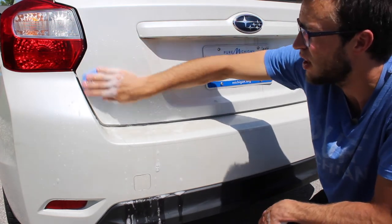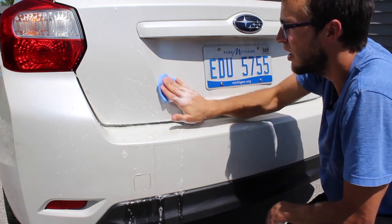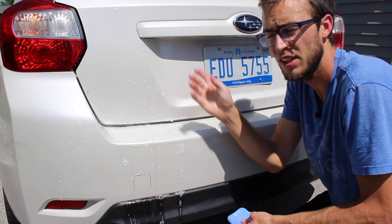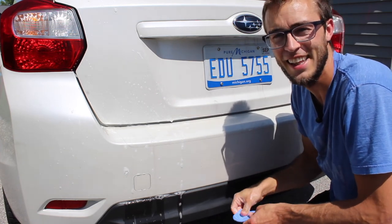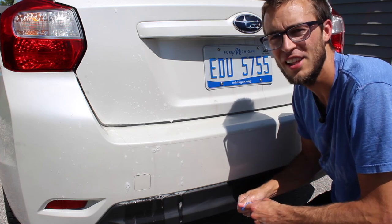You just do this along the whole car and it takes all the particles out. It looks nice and shiny and new. And that's it! If you found this helpful, please subscribe — it's super helpful to me — and thanks for watching.